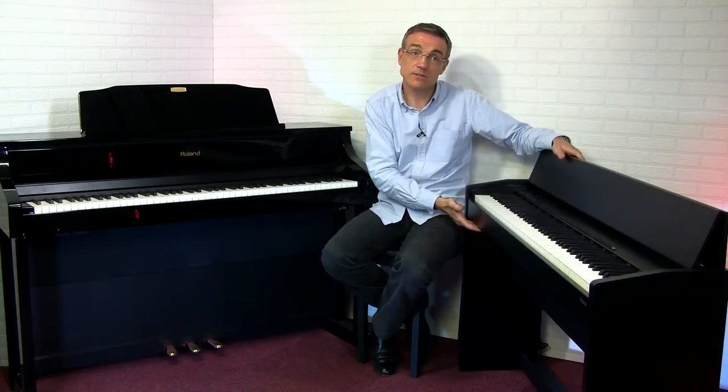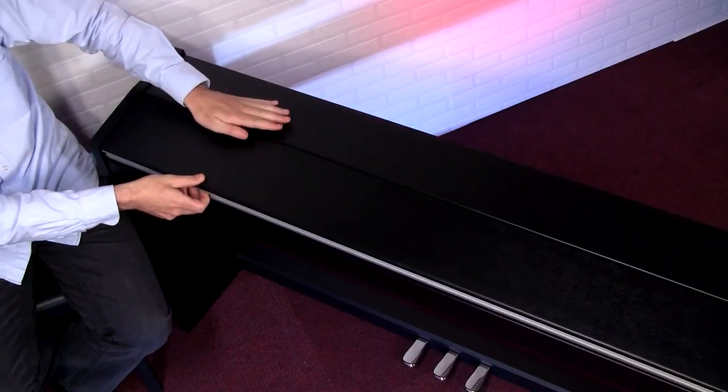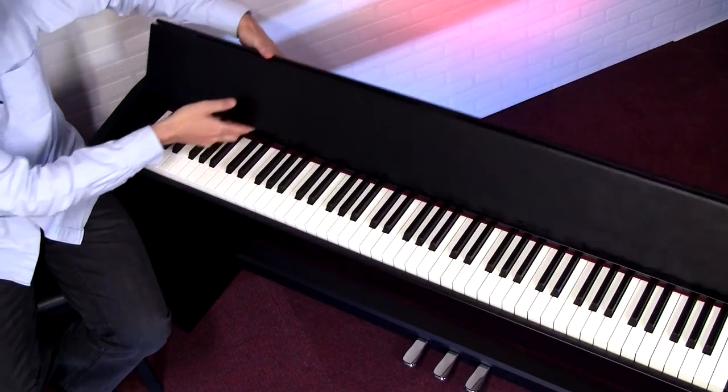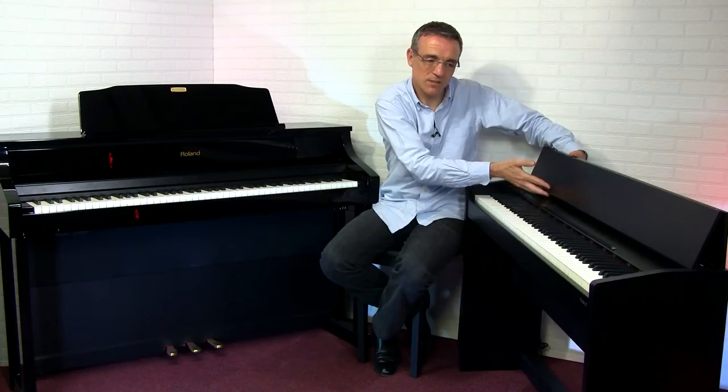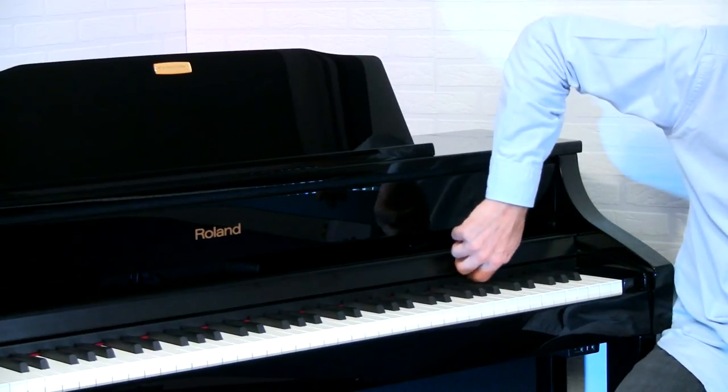This type of piano comes in a choice of finishes — normally quite a lot of satin choices to choose from, or in this case black polished. If you prefer a more contemporary look, some manufacturers produce a range of pianos such as this one here. The music desk doubles up as a lid when it covers the keys, and becomes a music desk when it's open. The speaker system in these pianos is not quite as sophisticated.